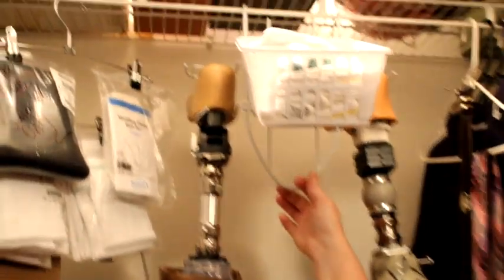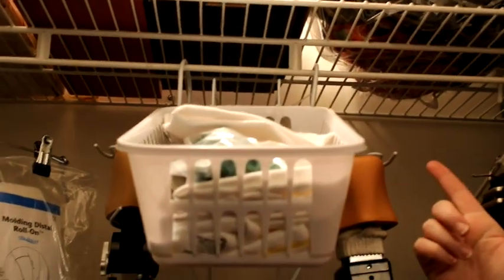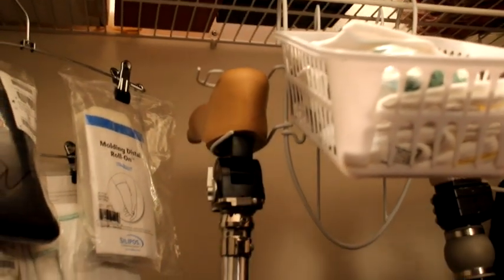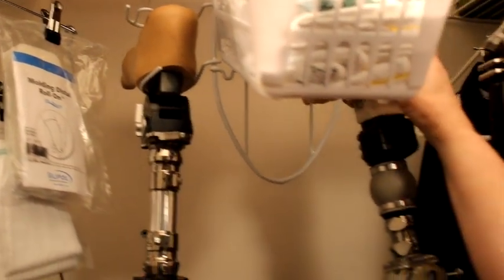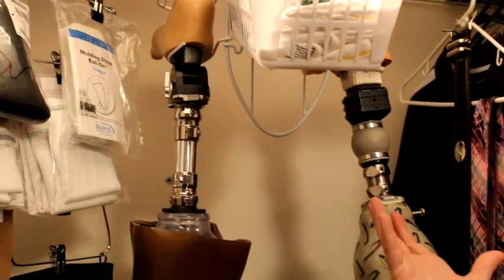I needed to find something I could do with my legs, so I found an iron and ironing board holder. I turned it upside down and bent the bottom part so it would go over a closet rod, and bent the two sides where you would normally put cans of starch.